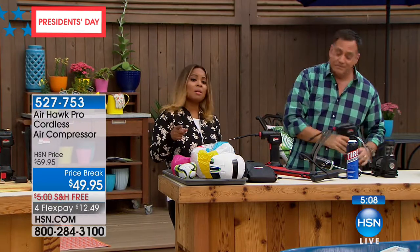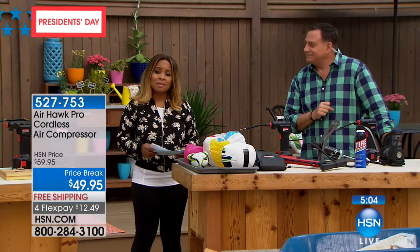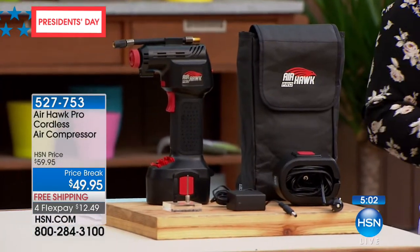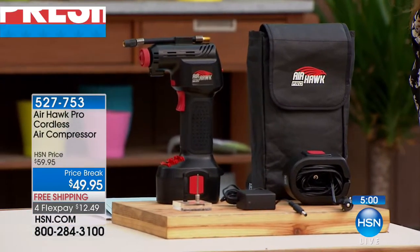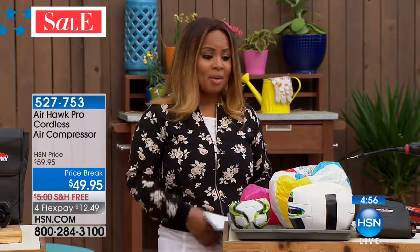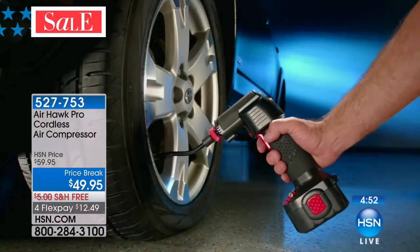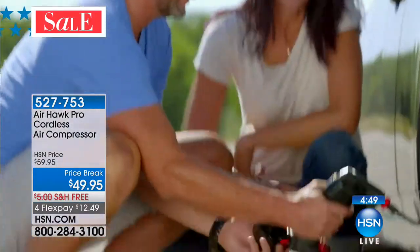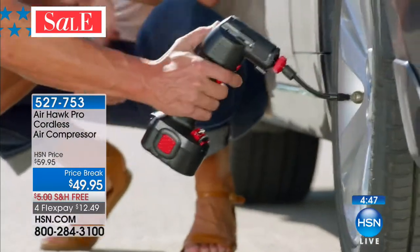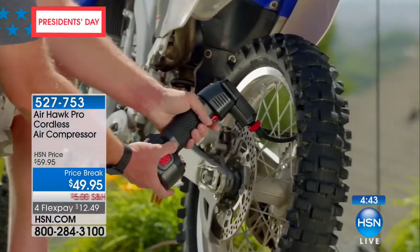We've got a clock on the screen — we've got five minutes to present this to you. If it's something you'd like to have, I would certainly pick it up. Hopefully the weather is warming up where you are and you'll be able to get out there. Whether it's soccer that your family loves, going to the beach, pool, or lake — and if you have a car it's just a matter of when. New cars get flat tires as well as old cars. Charging is quick and easy.